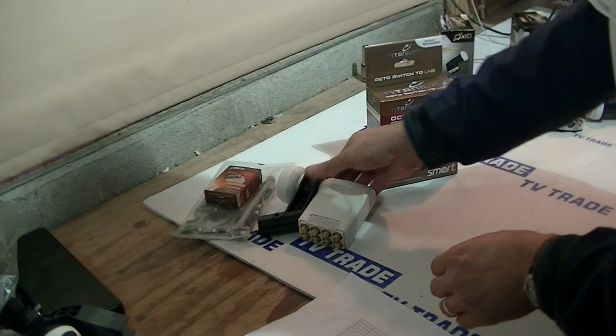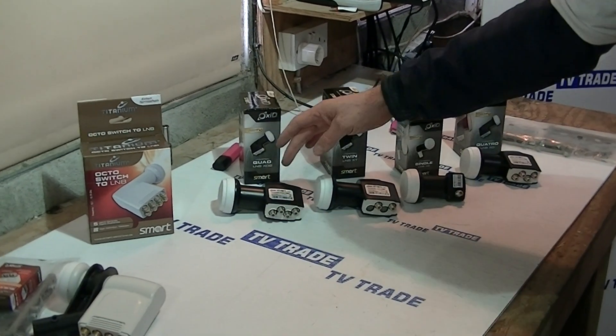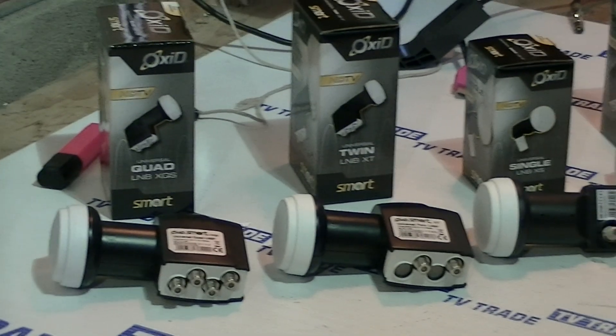It's part of a wider range of LNBs that we sell in our universal range, all from Smart Electronics. Stepping down, we have a quad LNB with 4 outputs, a twin LNB with 2 outputs, and a single LNB as well.